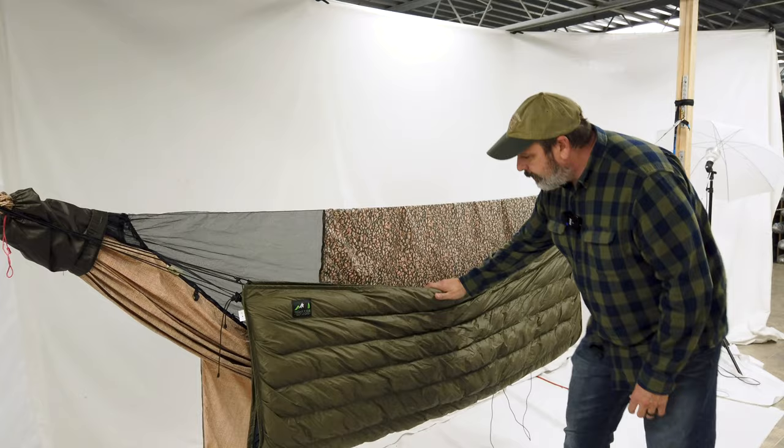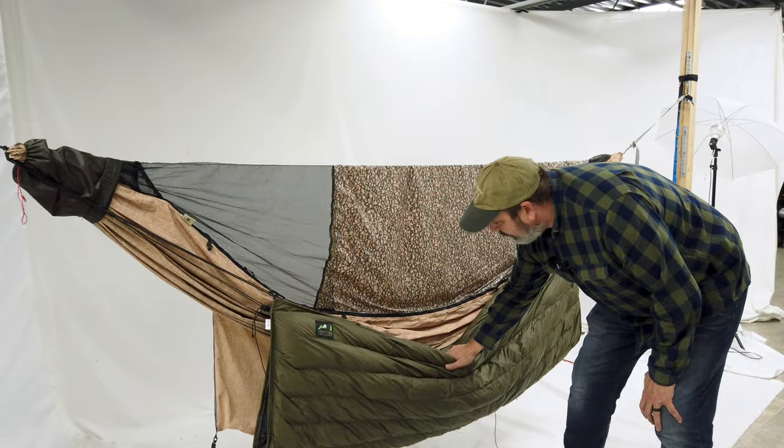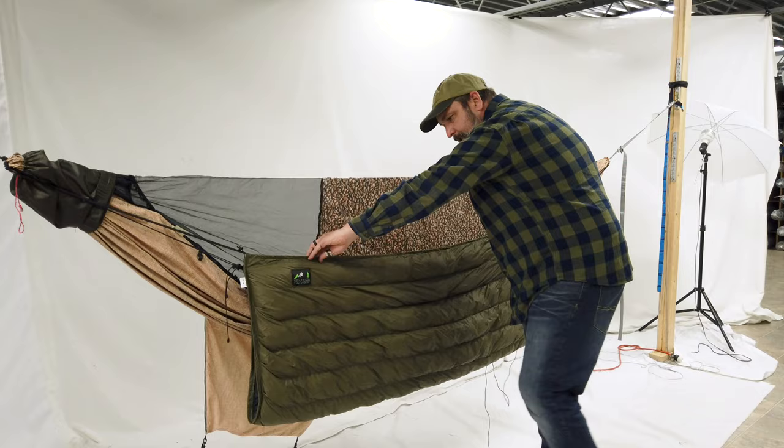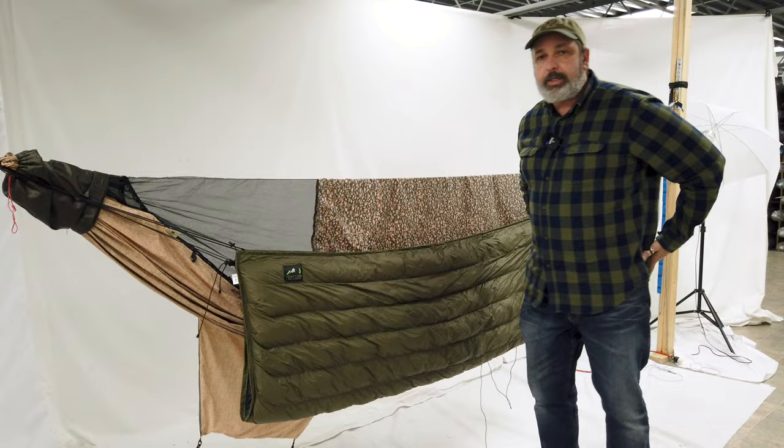If that's all you had, when you get into the hammock, the underquilt would come down and then come back up. You can see how this is getting scrunched up. You can imagine that shock cord expanding and then retracting. When it retracts, you get this accordion effect that happens to the underquilt, and then it doesn't stay as snug up against your bottom.